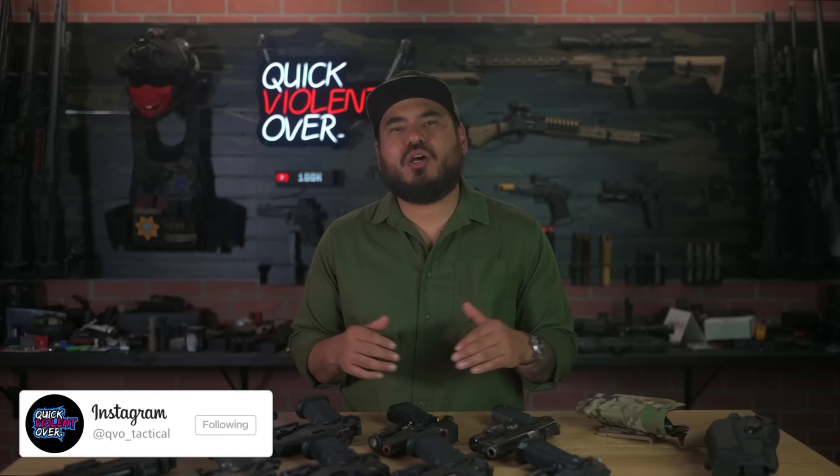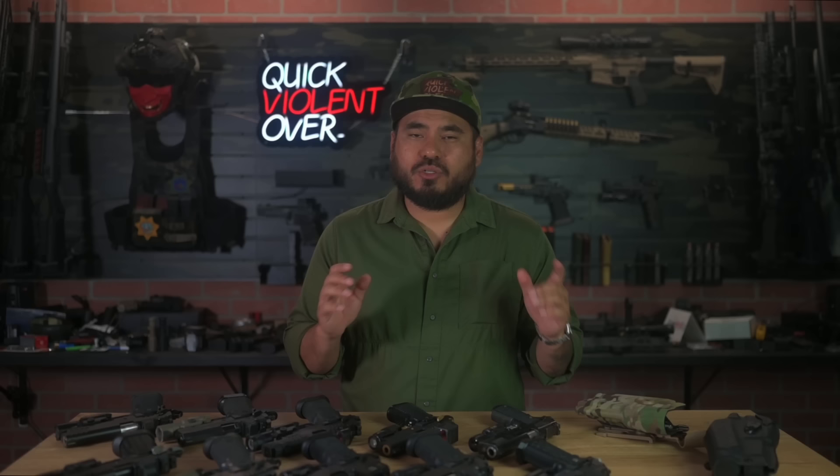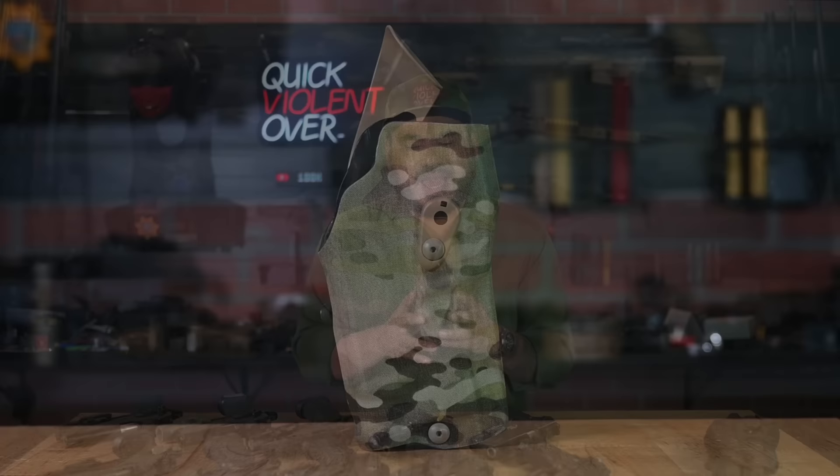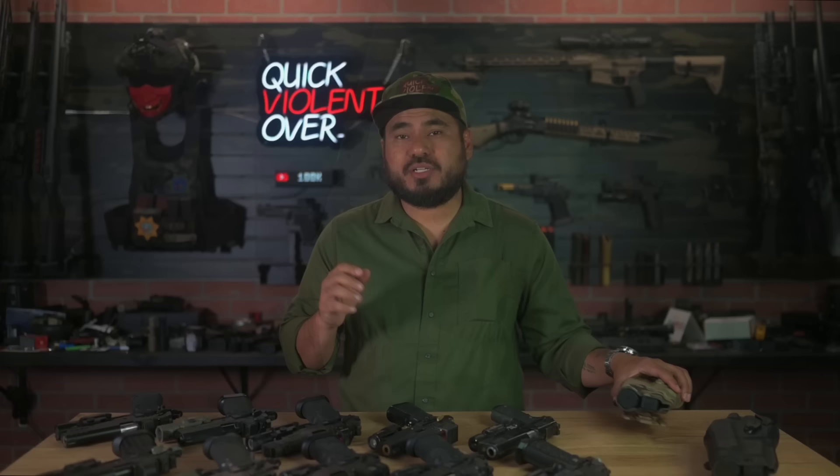What's going on guys, Roger here with QVO Tactical. We are here in studio with a different kind of video today — we're actually going to be talking about holsters, but not our holsters. I own QVO Tactical here in Las Vegas and we specialize in custom Kydex and gear. However, the holster that we don't make is an active duty style retention holster, and this one is from Safariland — their new ALS holster designed to accommodate five-inch 2011s or double stack 1911s with weapon lights and optics.